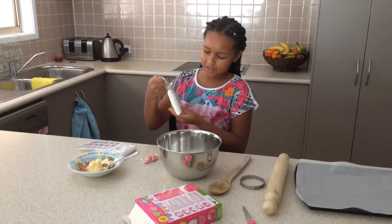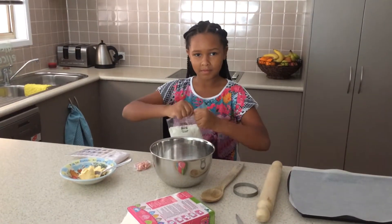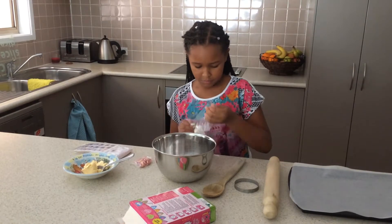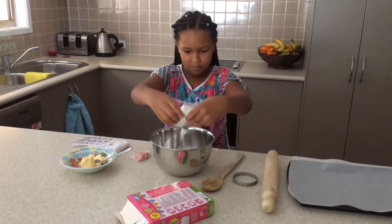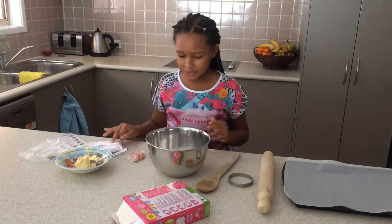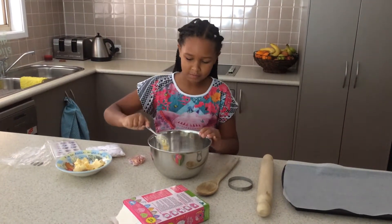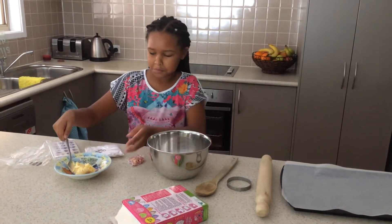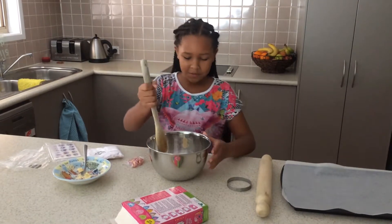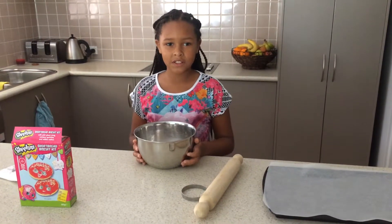You are going to get the shortbread powder and pop it in. And then you'll need some butter. And then you'll need to stir it up. It's all mixed up, now we're going to put it in the fridge to chill for 10 minutes.